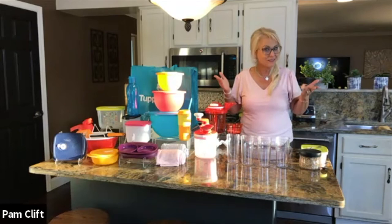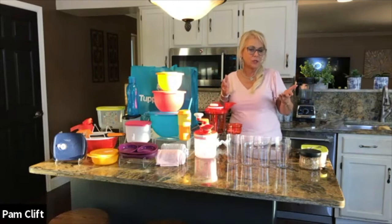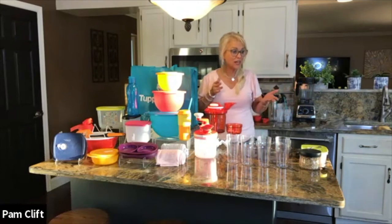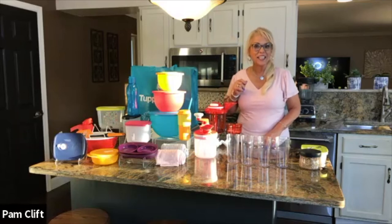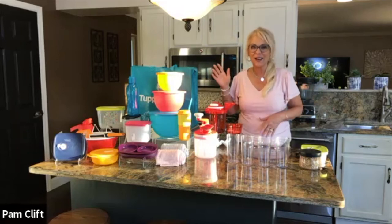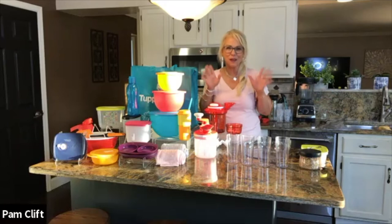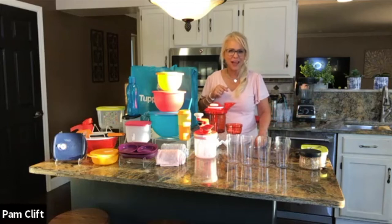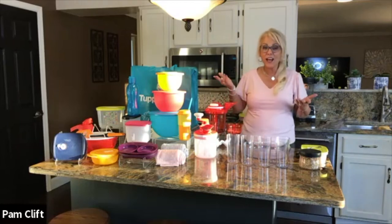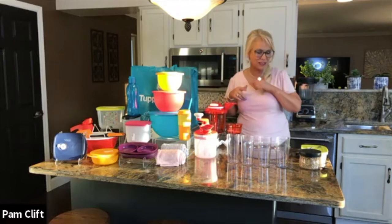Did anybody guess the trivia question — what's the most popular, most common edible flower? The number one most popular edible flower is the honeysuckle. How many of you were kids and your parents taught you how to pull the honeysuckle and get that little dab of honey out of the bottom? Of course they smell so good. That is the most popular edible flower. And there are a lot of other ones too — we're going to hear more trivia questions about flowers all the way through the program.